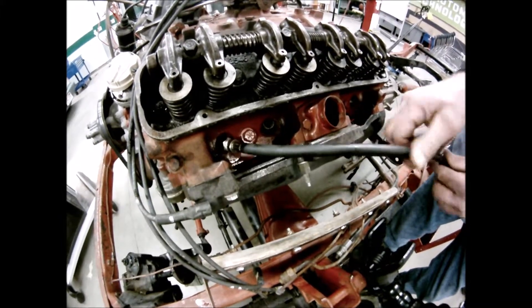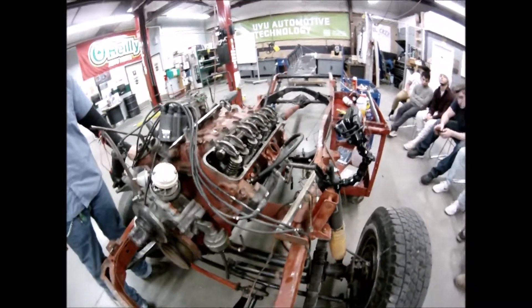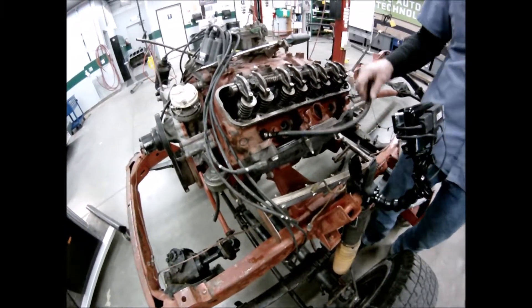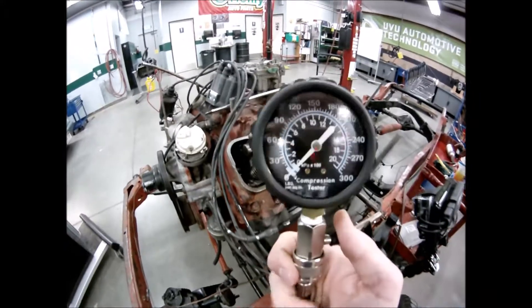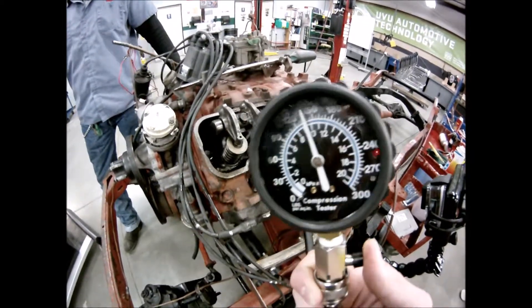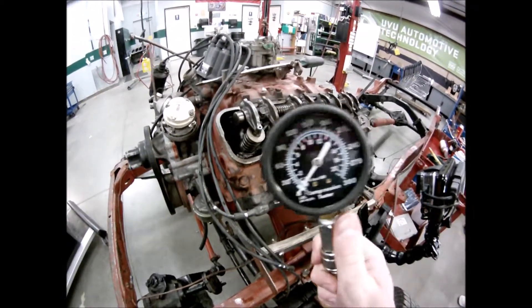Put the quick coupler in the dipstick hole, bump-start the engine, and that's going to lubricate the cylinder — splashing oil up against the piston rings, the piston, and the cylinder walls. Then hook up the compression tester and do another five hits. Here we go: one, two, three, four, five. We're up to about 150, so we went from 125 to 150.